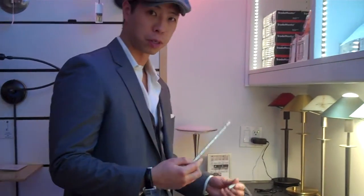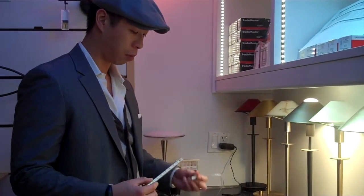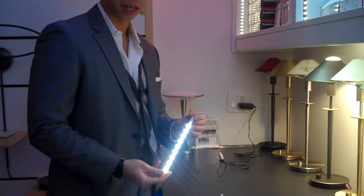Since this fixture is pretty much plug and play, we plugged it into the wall here with our standard LED driver, which breaks it down to 12 volts — and as you can see, it is extremely bright.